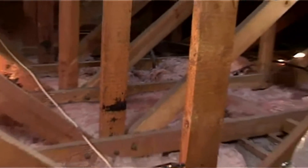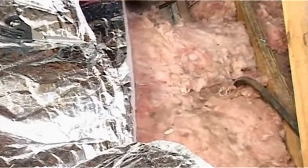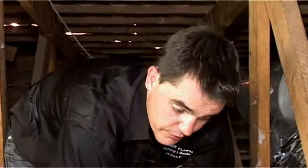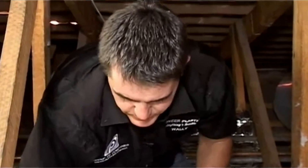Many times you find that after four or five years the existing insulation product becomes so saturated with dust and moisture from the air that it actually starts collapsing and has very little thermal value. So although there's insulation in the roof, it doesn't mean much in terms of thermal efficiency. That's why we get a lot of customers wanting the superior foil product.